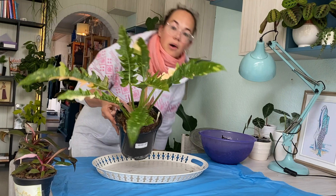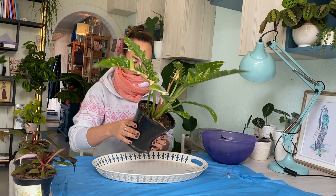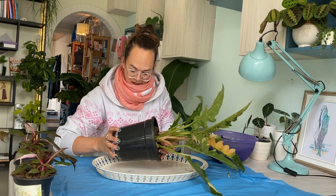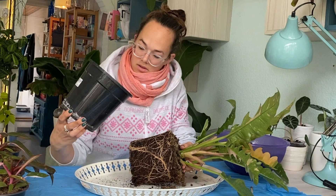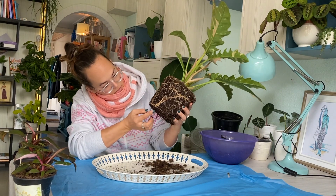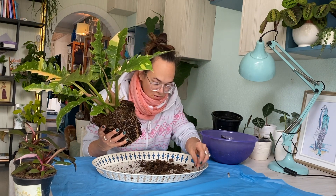Let's get it out of the pot. I name-tag all of these babies, so this little wooden thing says the name Mushu. Massage the pot slightly, remove some of the old planty bits — let's see how your roots are doing. Ooh, that looks promising. I'm actually surprised by how good the roots look. It's not super root bound yet, but it looks healthy.